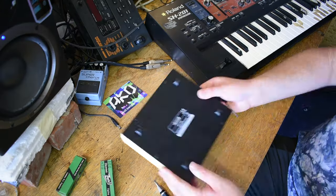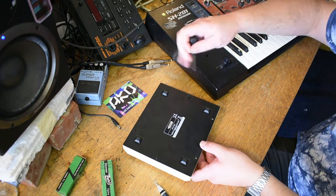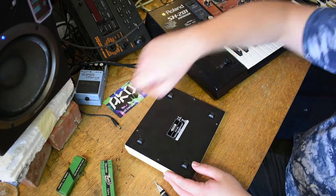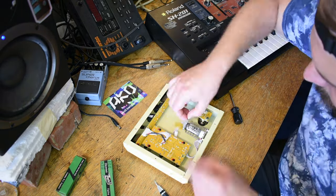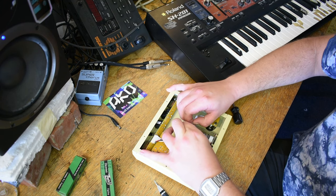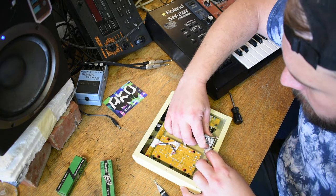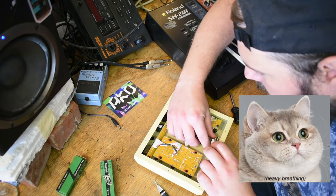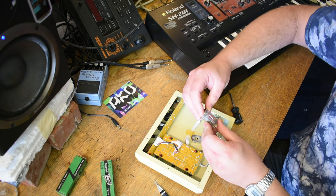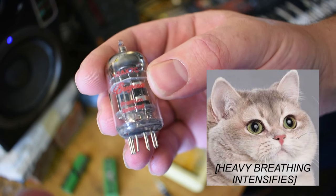With that said, first things first, we're going to look at how to change a tube, just so if anybody wants to do this themselves, here's a little video that shows you how to do it. It was that easy. The tube is mounted in a fairly standard socket — give it a little wiggle and you can pull it out. Here's the original tube, ready for a swap. You can see on the desk the two packages with the two other tubes with nice vintage-looking labels.